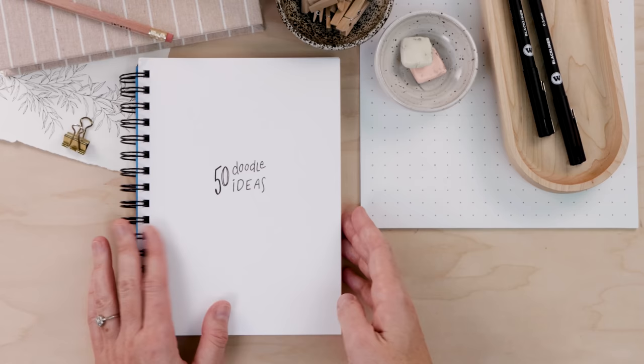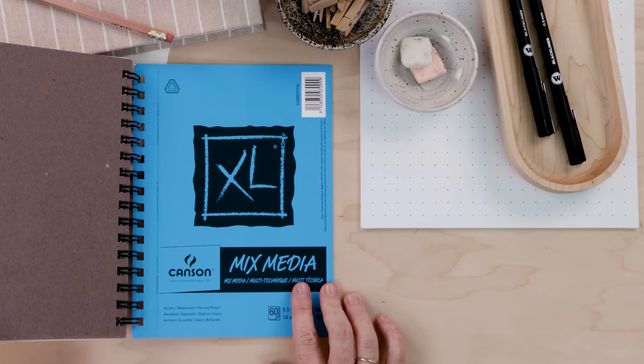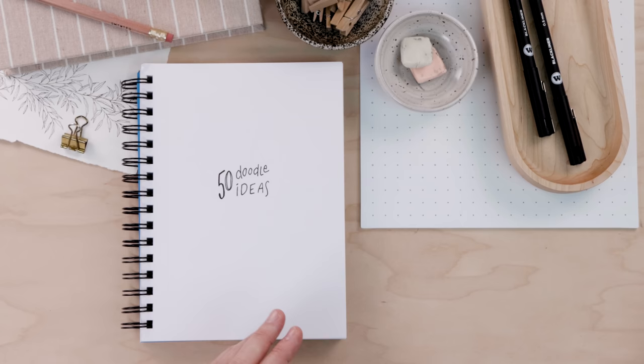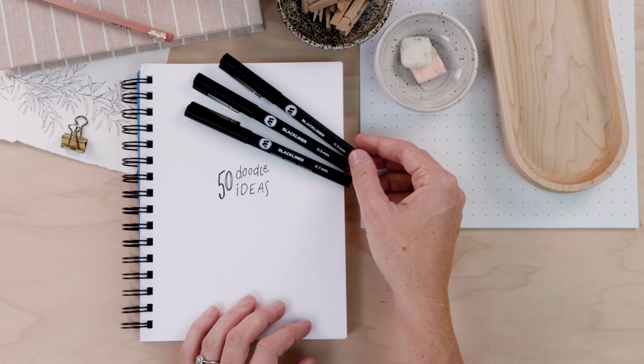When it comes to supplies, doodles can be done on any surface with any medium, but here's what I'm using. I really like this notebook — it's got thick toothy paper. It's a Canson mixed media, about five by eight. I love it for pen illustrations because of the paper texture. I'm also using a mechanical pencil, a couple of soft erasers, and fine liners. A Sharpie will do. I'm using the Mulatto black liners in a couple different sizes, but I'll use the 05 for almost all my illustrations today.